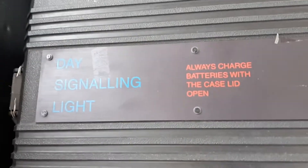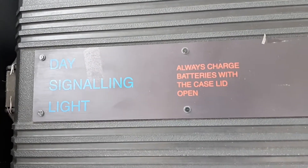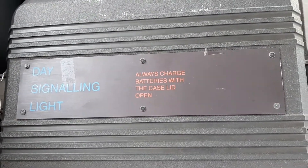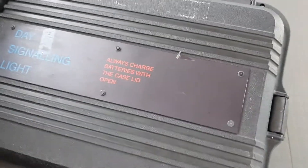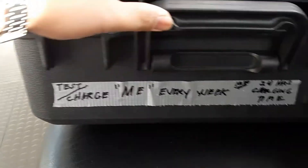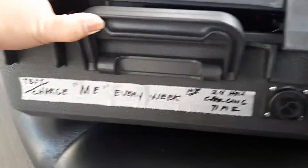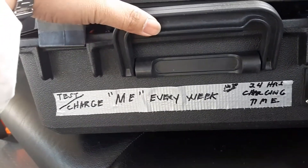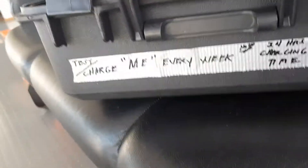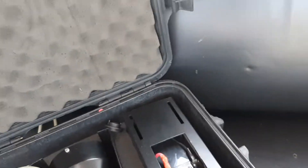This is the day signaling light, most commonly known as the Aldis lamp. I'm going to test it as part of the monthly inspection, but it's written here that it should be tested at least once a week, and if possible, to be charged with a charging time of 24 hours.